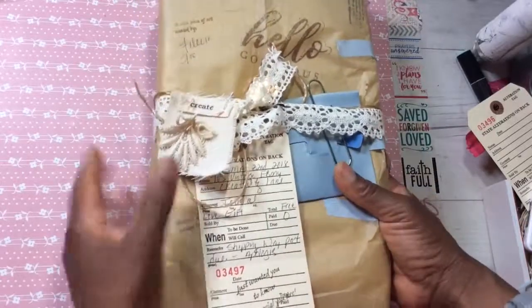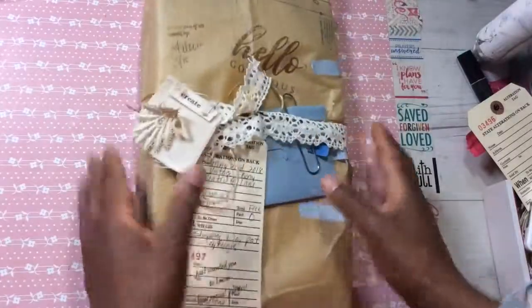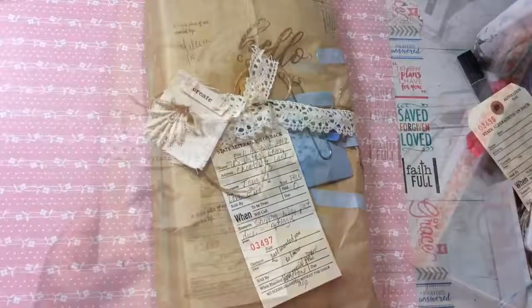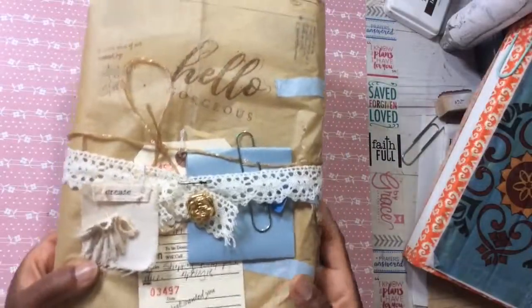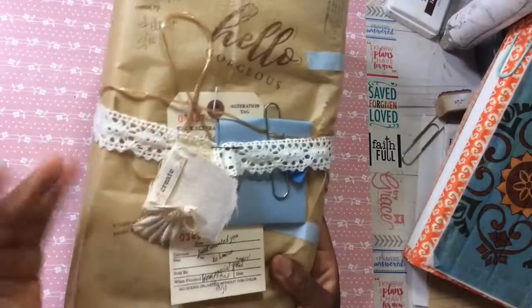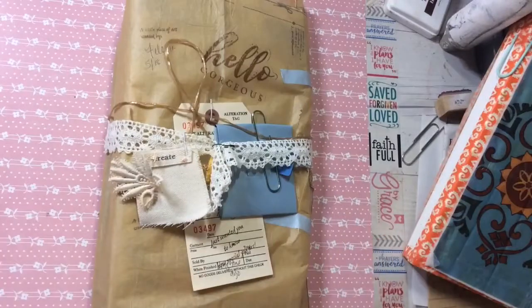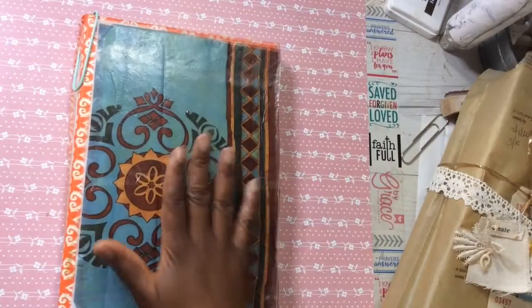I've been using vintage wrapping paper to wrap my items for years — I shared that in a video several years ago when I wrapped up some swap items. But this whole collage thing, I love it! I have a motto for myself: don't think, create. This came together really fast and simple. I just used things I already had around me, and I'll demonstrate using this handmade journal.